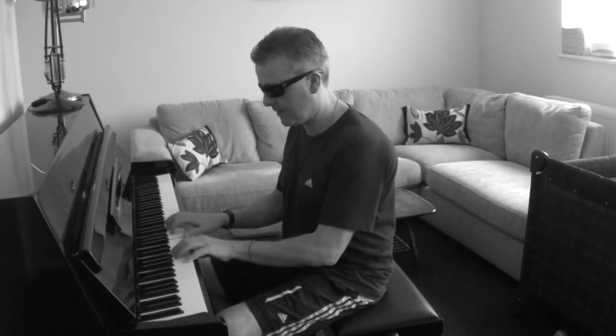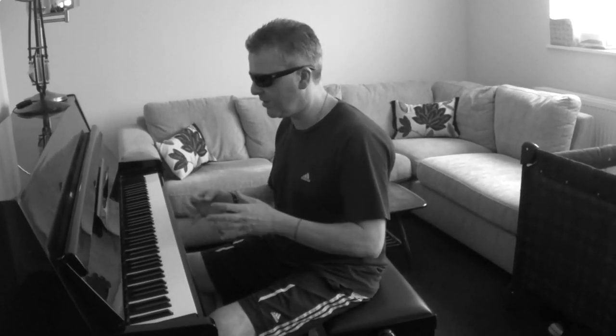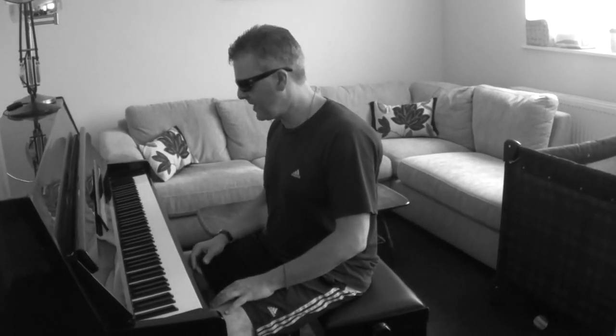Hi guys, Dr K here. I wanted to go on to the third part of Blueberry Hill, and that's the part that goes 'the wind in the willows.' We've done parts one and two, so this is part three of the lesson. It's the kind of turnaround bit in the middle, and it's fairly simple. The chords might be a little bit tricky for one or two of you, but let's try the right hand.